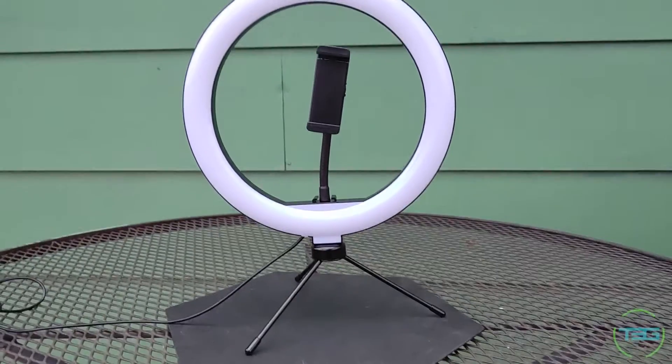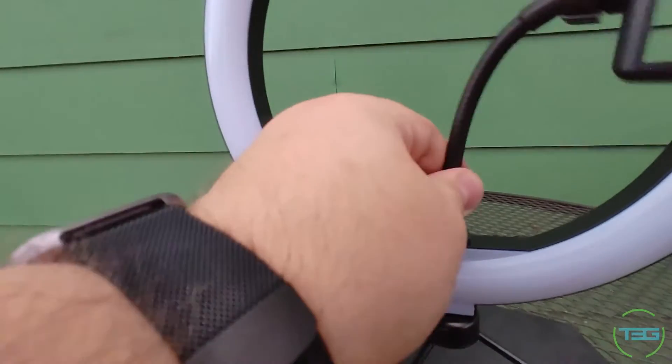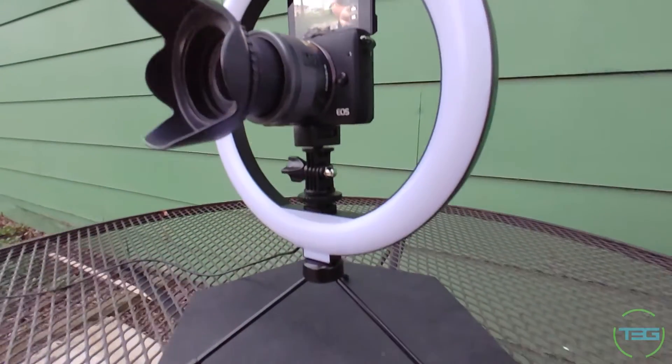Let's go ahead and talk about this tripod light. It is very much like the little attachable ring light slash stand. It does have a phone mount on an arm that is not bad, and it attaches to a cold shoe, which makes me believe I might be able to get a different device in here — possibly a mirrorless, maybe even a DSLR. We'll see what happens.